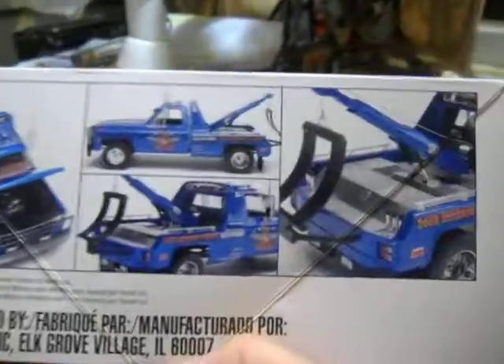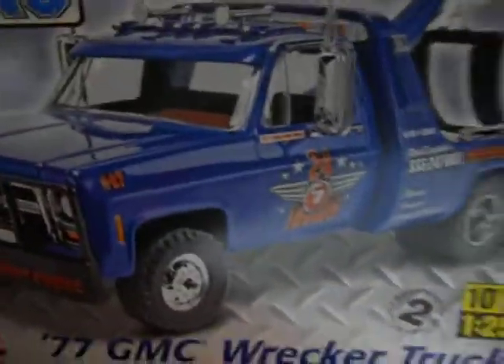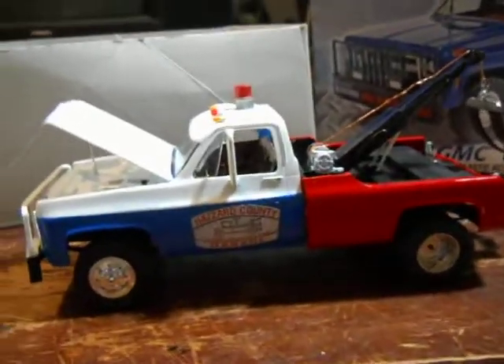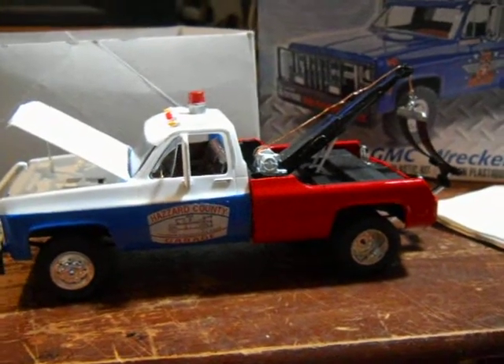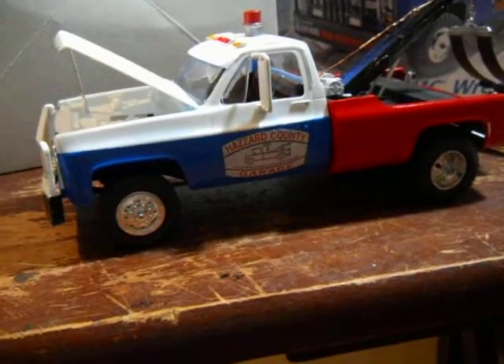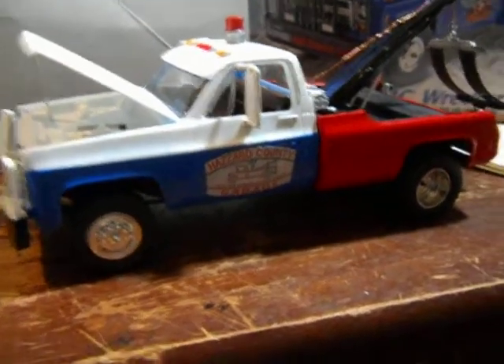This is what the truck is supposed to look like. I'm going to show you guys what I did to it. That's right — I turned it into the Crazy Cooter tow truck from the Dukes of Hazzard TV series. I don't know if any of you guys ever watched it out there.